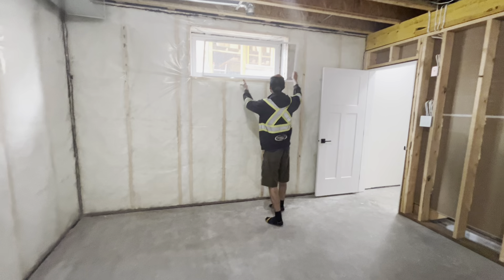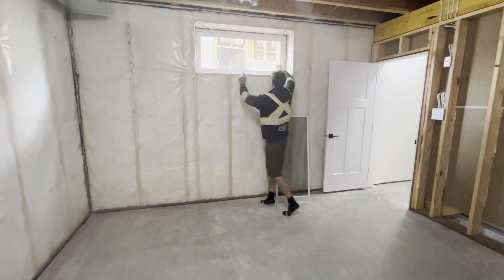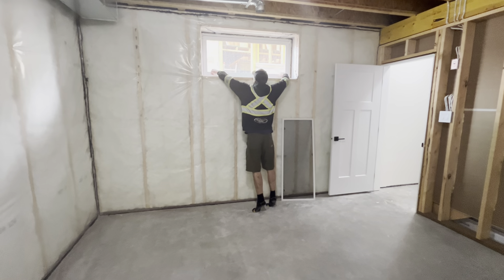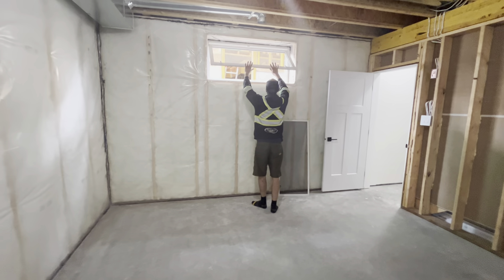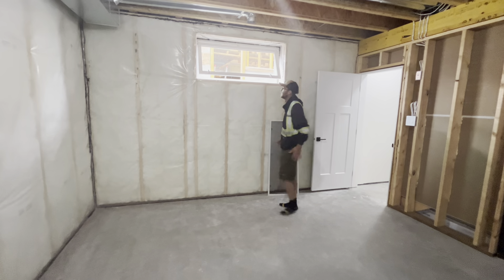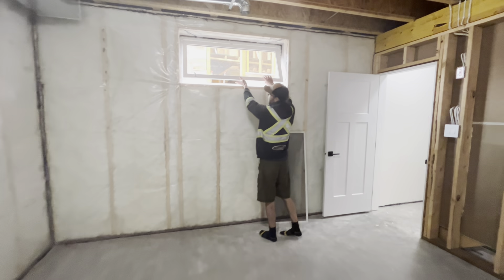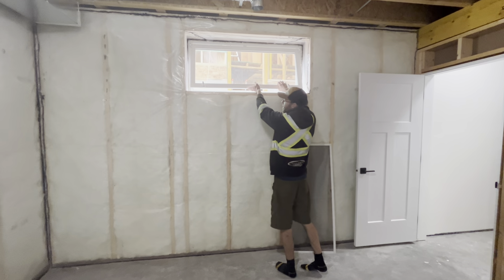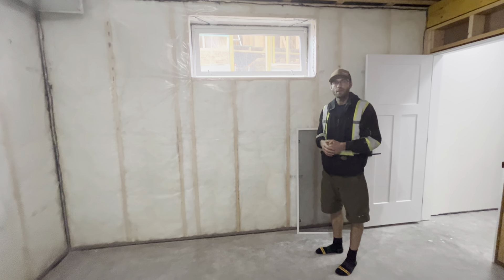Our basement windows are a hopper style. They have a little latch at the top where you have to push it in to get it to stick. They're also big enough for drywall to fit through, so when you go to finish your basement you can just pop the window off and bring the drywall through the window.